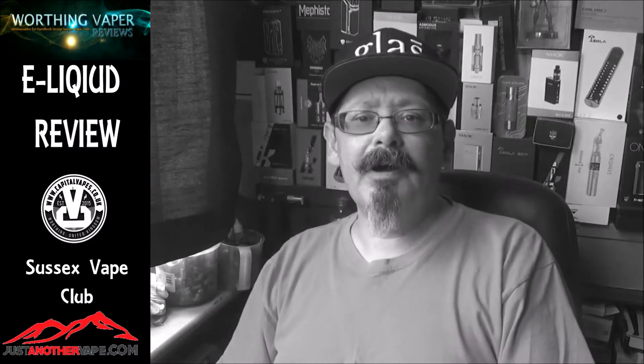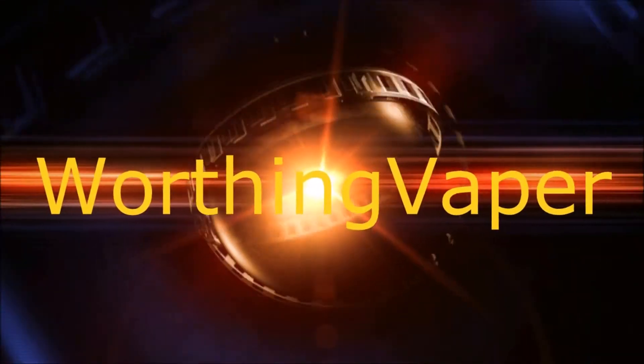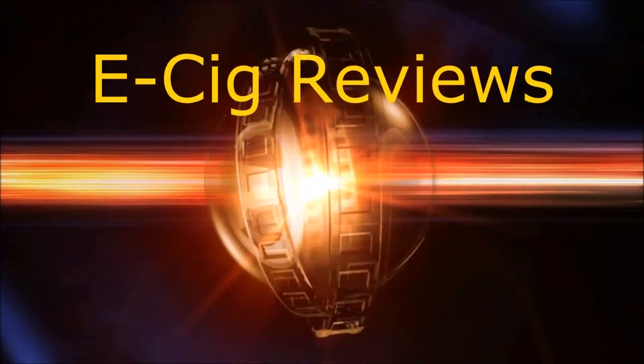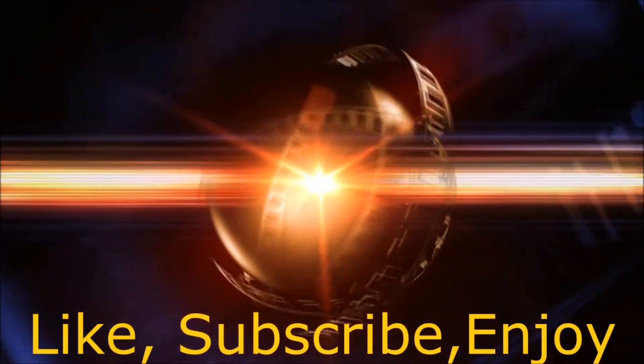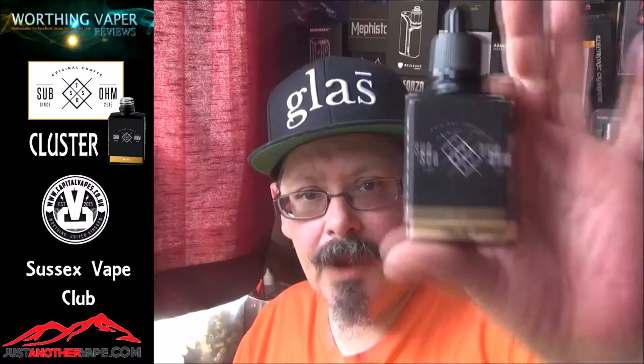Okay guys, Kevin from Warning Vapor here. Grab your best vape, I've got some juice reviews coming up for you. I'm back again — this time I'm testing a juice by the Sub-Home Syndicate. It's called Cluster. There you go. Thank you to Capital Vapes yet again. All the usual bits and pieces on the bottle — let's give this a sniff and see what we get.